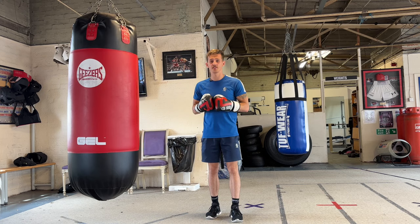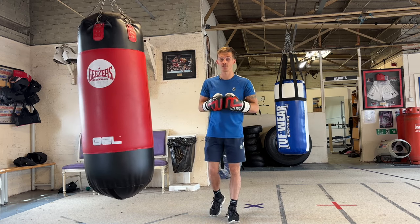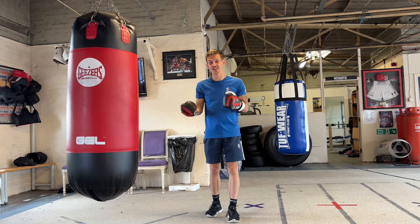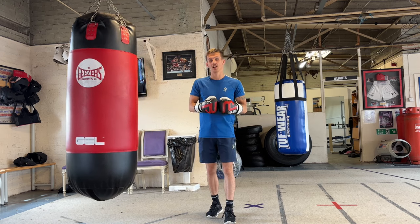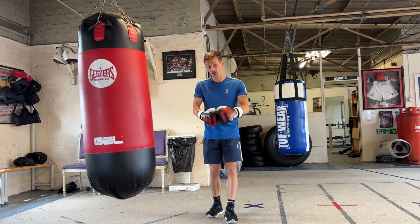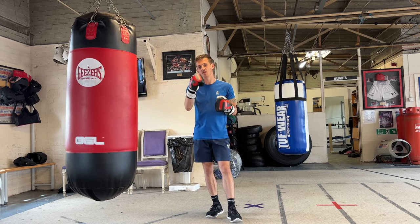I'm Cody from Ring Ready Boxing. If you enjoyed this video, please drop it a like, subscribe to my channel for more boxing content, and comment down below if there's anything you want to see next because I do look at the comments. If you've got any questions I will reply, and if there's any videos you want to see just drop them below and I'll make some videos for you. I hope you enjoyed that one — please subscribe and I'll see you soon.